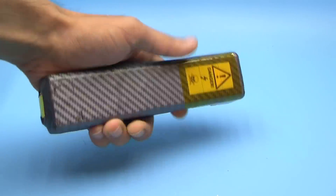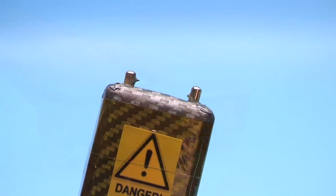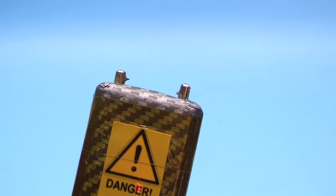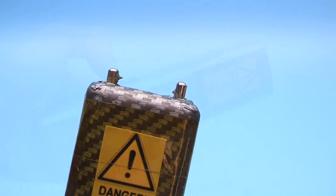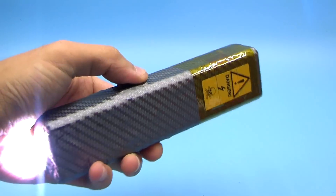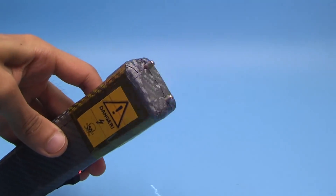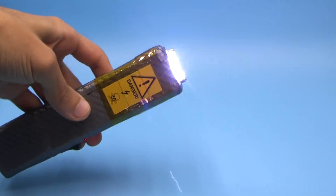Many articles are devoted to this electroshock device. The circuit was successfully repeated by hundreds of people. The circuit itself is freely available and anyone with skillful hands and some knowledge of electronics can repeat it. There are a lot of videos on this topic on the channel. Interested people will find links in the description. Now let's go to the point.